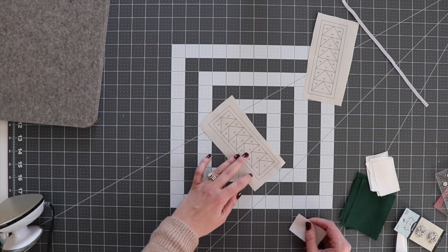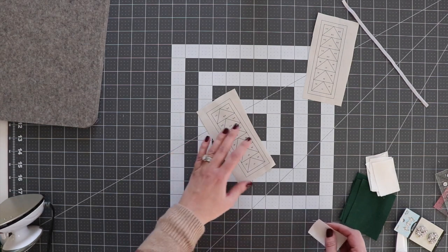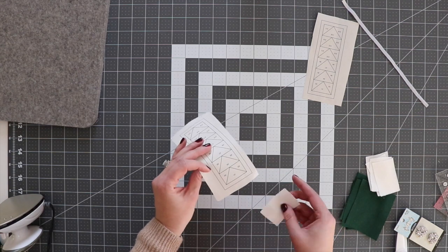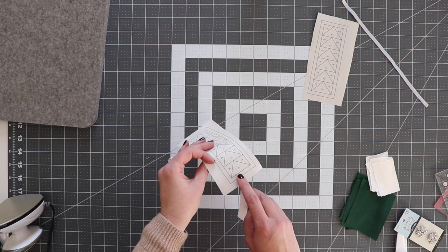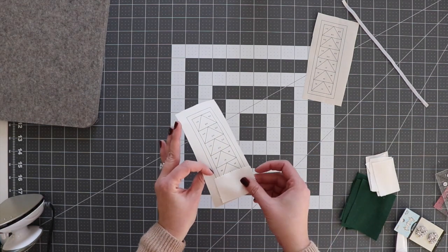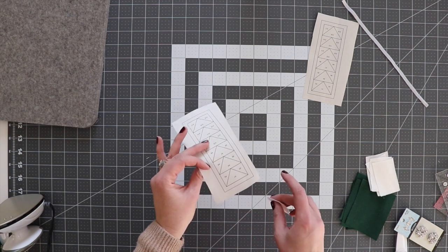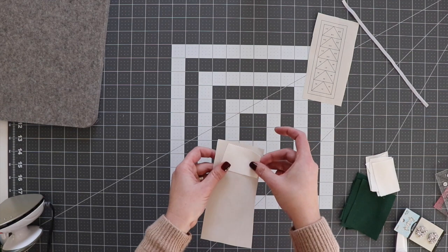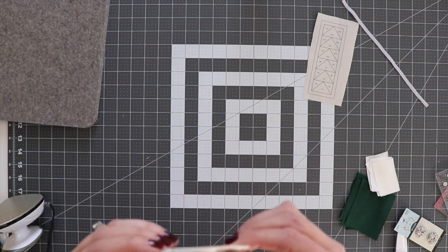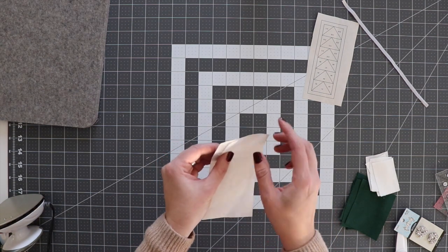If you're new to foundation paper piecing, just make sure that you keep your stitch length really short — I like to use about a 1.8 stitch length. Working from the back side of the pattern, find piece one. On this pattern it's going to be labeled one and it's a white piece. Make sure that piece is going to cover the entire area, at least a quarter inch beyond that triangle. Hold it up to a light source — holding it up to a window helps align it so you can make sure your fabric covers the entire piece.